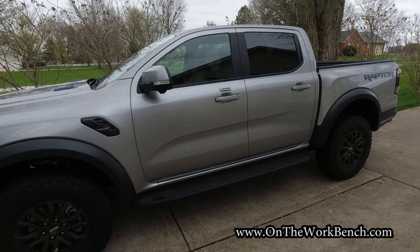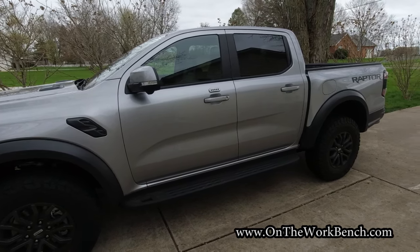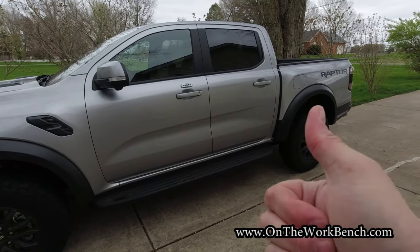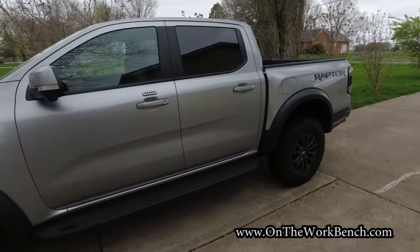So that's your look at the 2024 Ford Ranger Raptor. For more videos about this truck — how it drives, performance, upgrades, accessories, maintenance, and so on — click the subscribe button. If you like videos like this, give it a thumbs up. Thanks for watching and as always, have a great day.